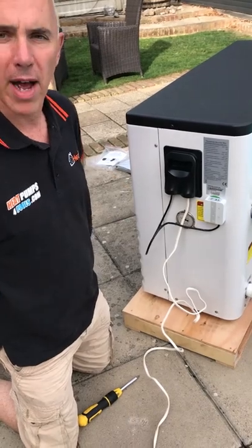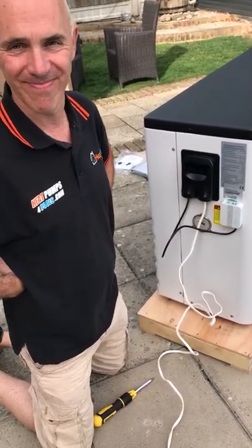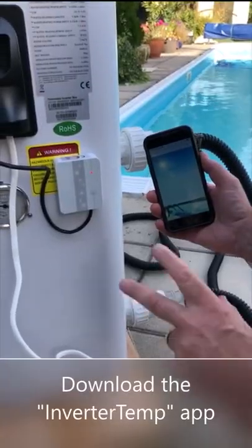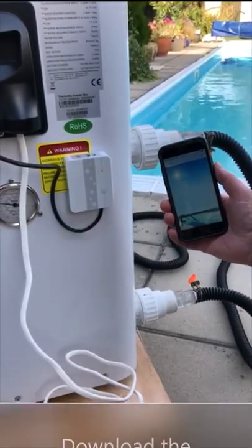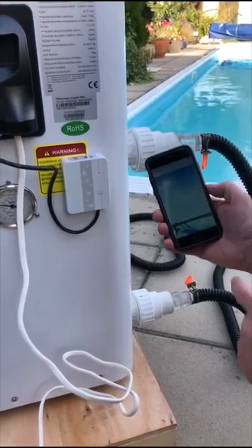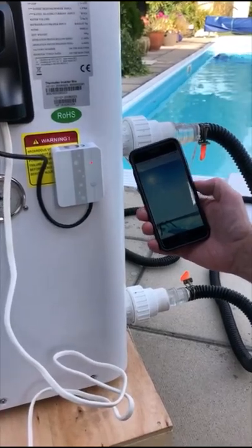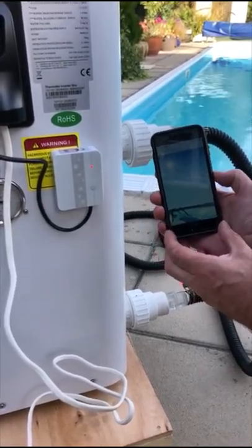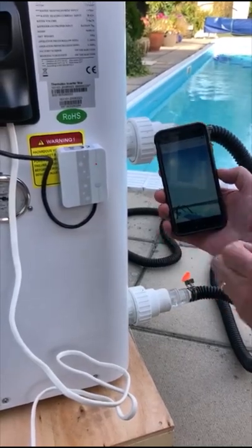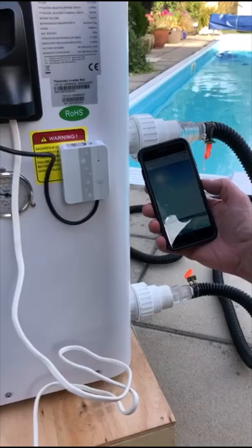What we now do is take you through how to install the app and configure the app to pair it with your Wi-Fi. So now we've installed the Wi-Fi module, I'm going to take you through how to pair it to the Wi-Fi and install the app. The first thing you need to do is go onto your app store. Now I'm using an iPhone here, but this would also work on an Android device. Go onto the app store and download an app called Inverter Temp — that's all one word, Inverter Temp.